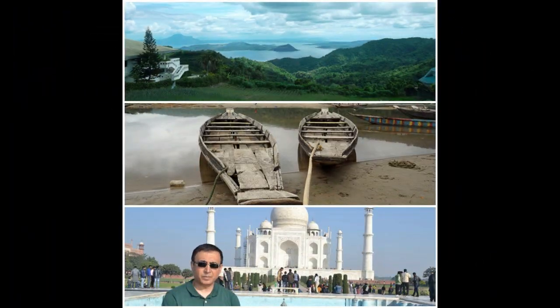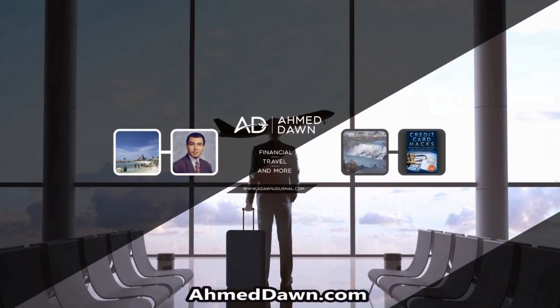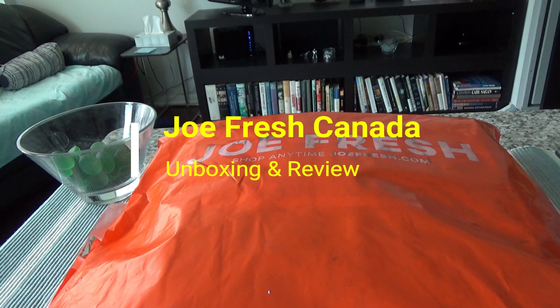Hello everyone, this is Amit Done of amitdone.com. On this channel you'll find financial, travel, and more videos. If you like what you see, please give it a thumbs up and consider subscribing. Today I'll have another episode of unboxing and brief review, and I'll be presenting Joe Fresh clothes.